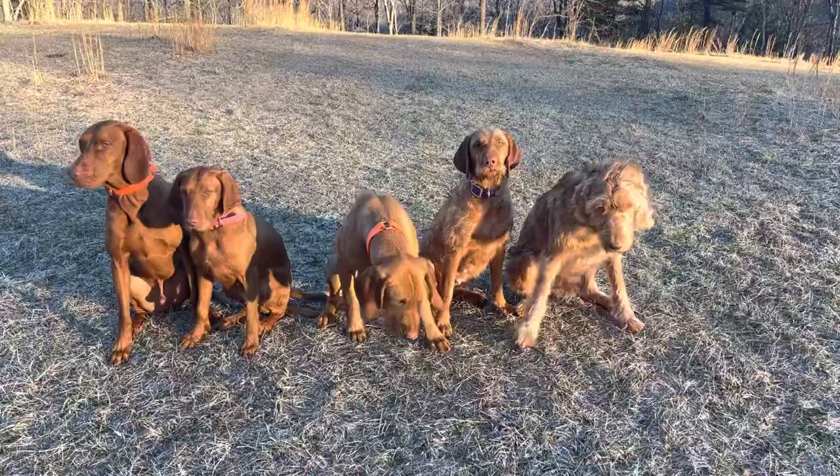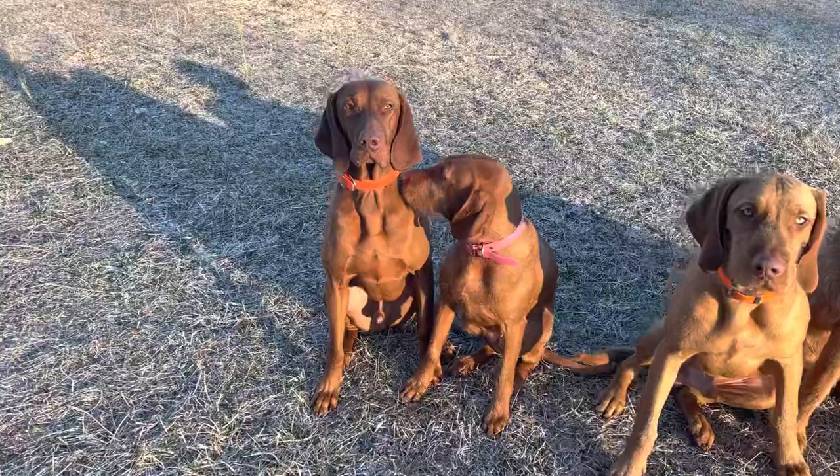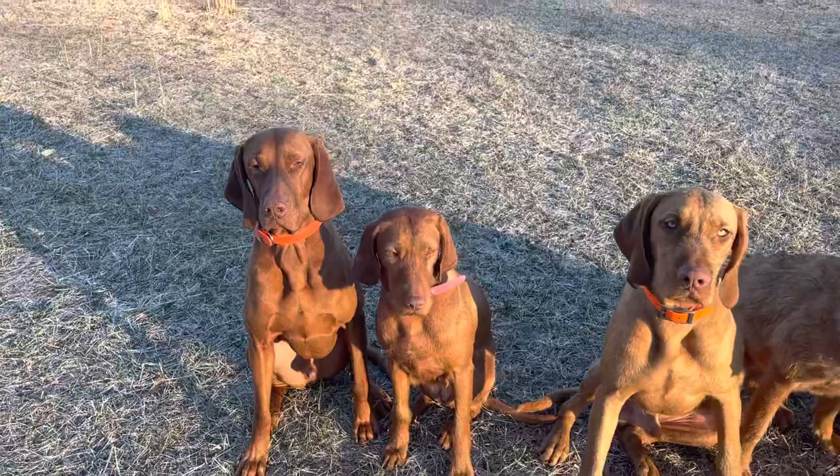Here are five different coats for the Wirehaired Vizsla. The first one is a smooth coat — very easy to take care of, but he will freeze in the winter.